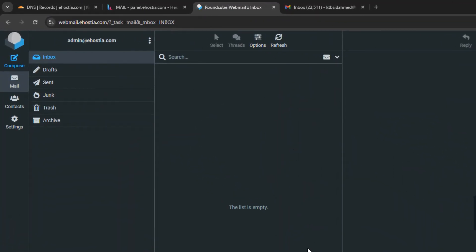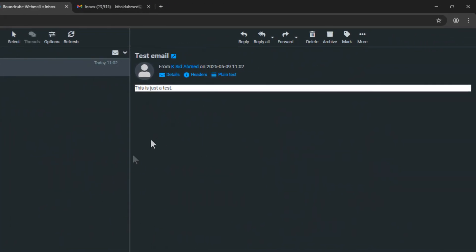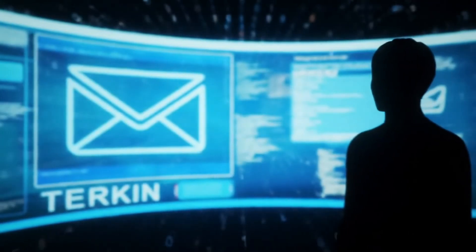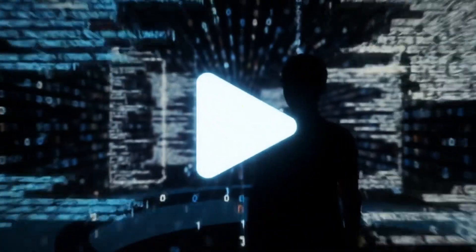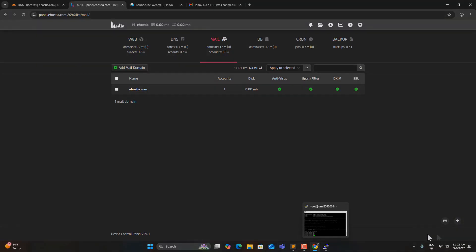Now let's go to Gmail and try sending a message to our mail server to see if we can receive it and confirm that everything is working correctly. Let's refresh — it might take a bit of time for the message to arrive. And it worked — we've got our mail. Everything is up and running. Thanks for watching. If you found this helpful, feel free to subscribe for more tutorials. And if you have any questions or need help, just drop a comment below — I'll do my best to respond.